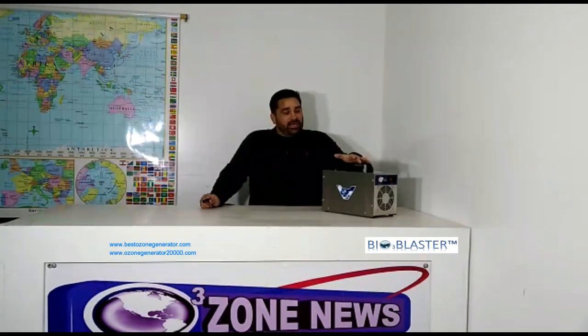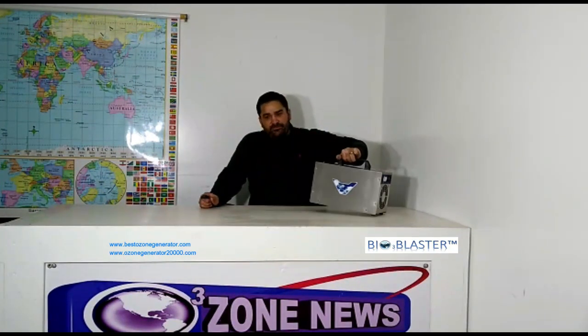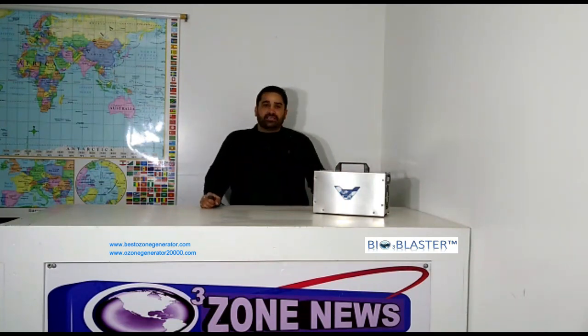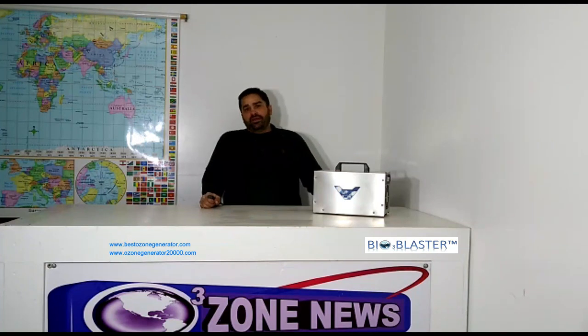The Bioblaster Home Pro Unit. Now folks, we make pressurizing units, we make vertical ozone tornadoes, we make incredibly large systems for bed bugs, gigantic industrial systems for sewage treatment and other large industries.